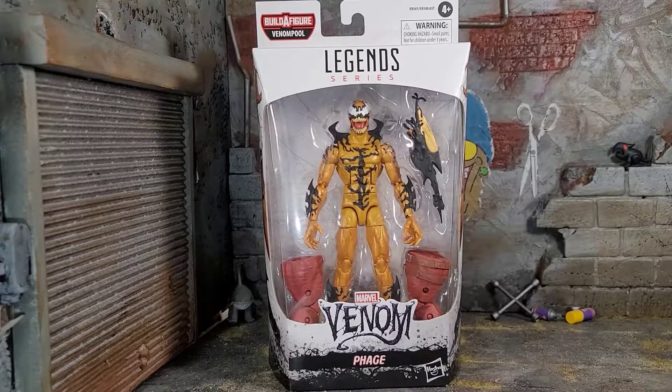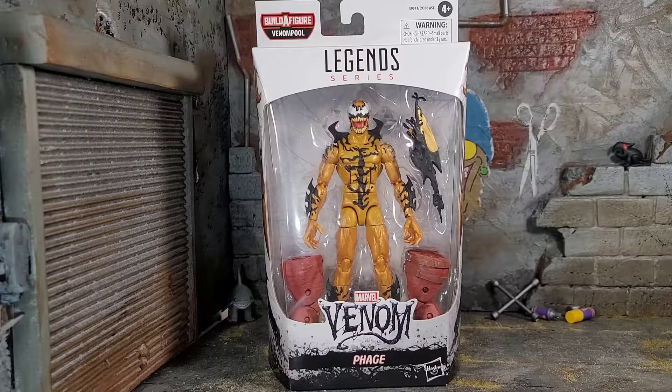Hey everybody, Arthur here with another unboxing video. Today we have Legends Series Marvel's Venom Phage from the Venom Pool Build-A-Figure Wave. I got to give a huge shout out to my boy Nate's Toys and Collectibles. He had a killer deal on this wave and I was like, it's cheaper to buy these figures than to buy the Build-A-Figure separately. So I ended up buying the wave so I can end up building Venom Pool because he looks fantastic and I'm a huge Venom fan.